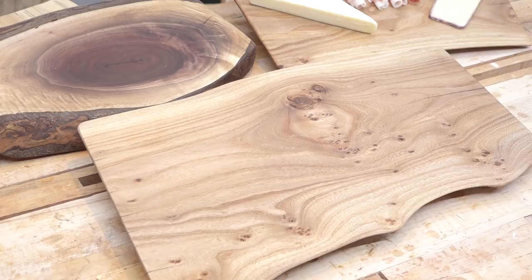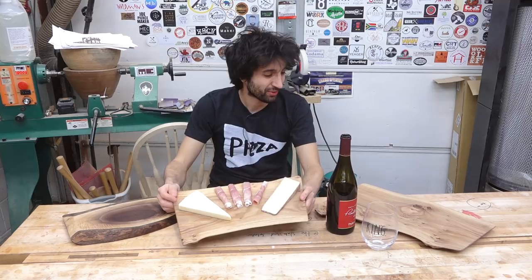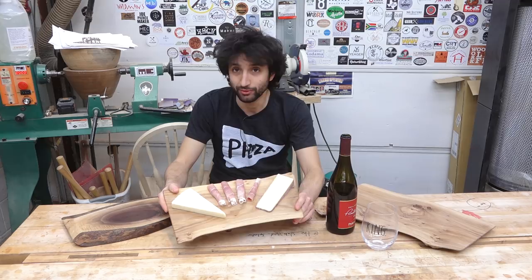I hope you enjoyed this quick project. These were a lot of fun to make — it's just fun to make something pretty quick, really beautiful, and really functional. I do have to head back in because I stole this platter from inside the house and I'm sure Lindsay's wondering where the wine went and where this thing went. I'm going to go enjoy this — let me know if you have any questions. Thank you as always for watching, and until next time, happy woodworking.